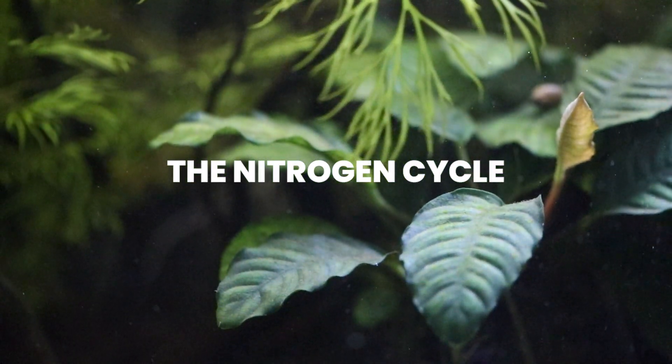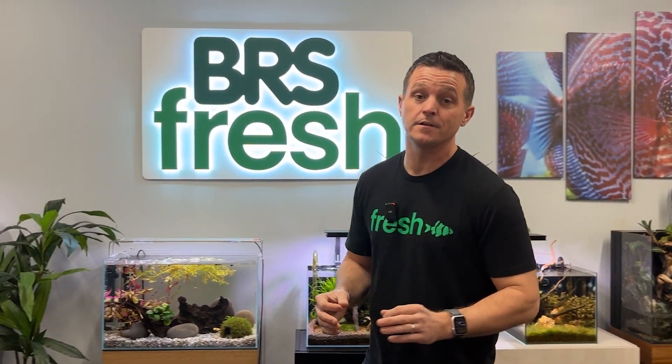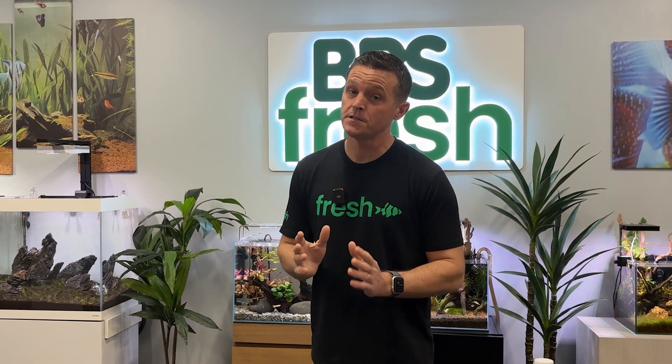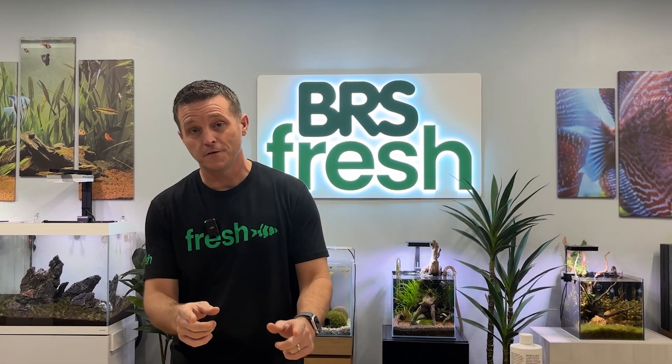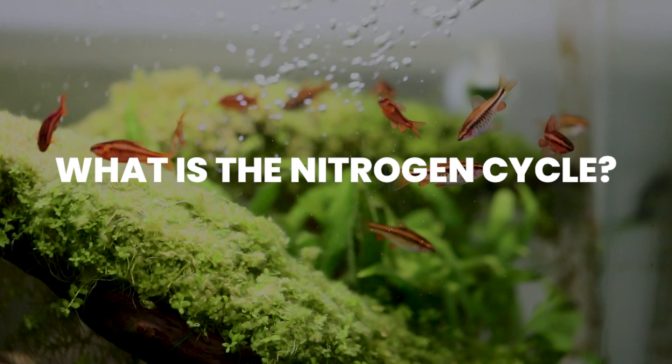Hey everybody, if you're here you're probably new to the hobby and wondering what the nitrogen cycle is. You're in the right place, because if you don't understand the nitrogen cycle your fish are going to die or be seriously harmed. Congratulations — you're the people who actually care about their fish, and I'm going to tell you everything you need to know to make sure they're safe.